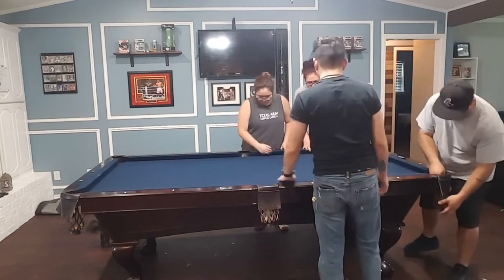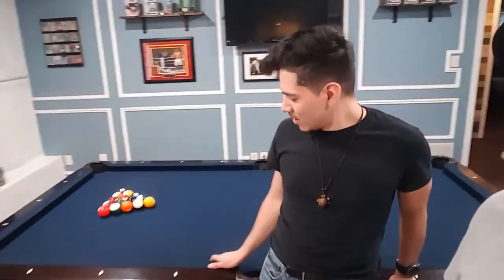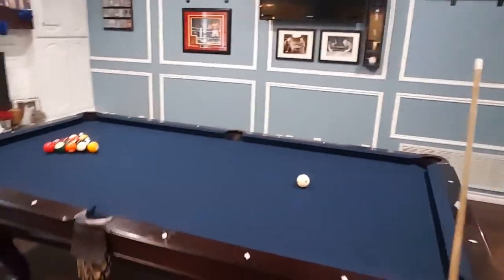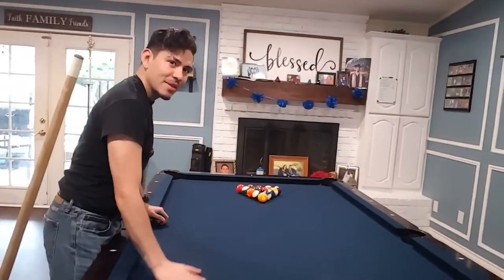Next step: tighten the bolts underneath the table, restaple the pockets to the table, and we're done. Guys, we just finished the table — here's the final product. Everything is bolted in and now is the time to test out the new felt. Let's check it out.